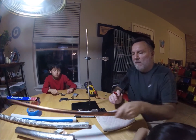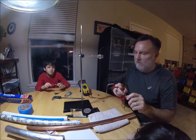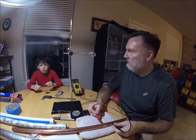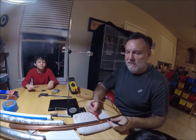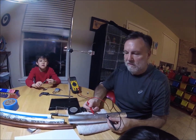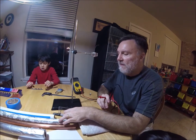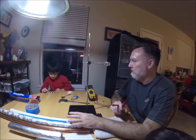Does copper conduct electricity? What do you think is in these wires and in those wires in our ceiling? Copper — so yes, copper always conducts electricity. What about the aluminum? Will that conduct electricity? I think so — yes, it does. So the magnetic items and the paramagnetic items conducted electricity, but the non-magnetic items didn't conduct any electricity, right?